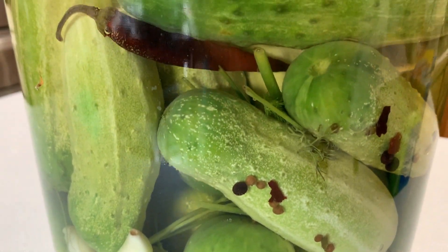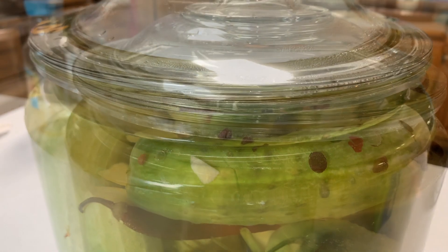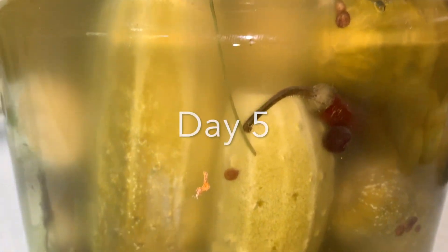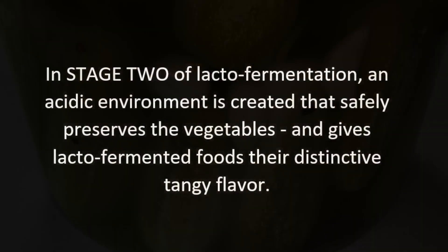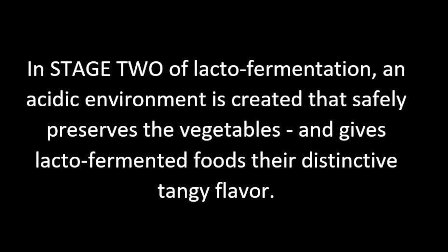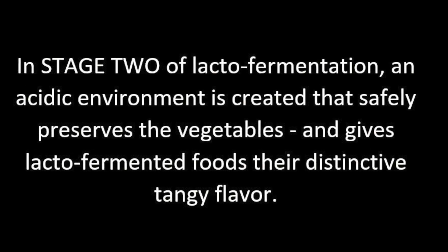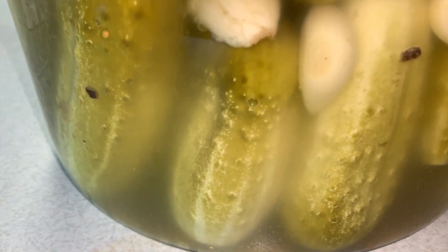Here you can see the colors are starting to drop out of the pickle — this is day two. People often ask why their pickles are cloudy and whether that's unhealthy or bad. In actuality, that cloudiness is the good bacteria — the probiotic in the mix.